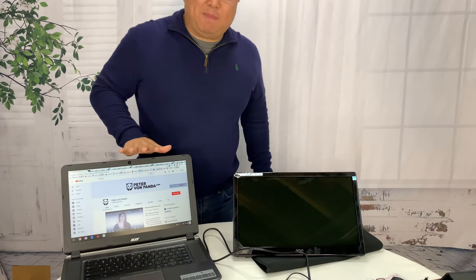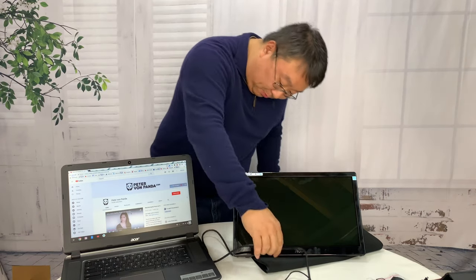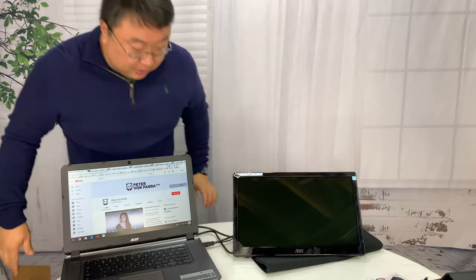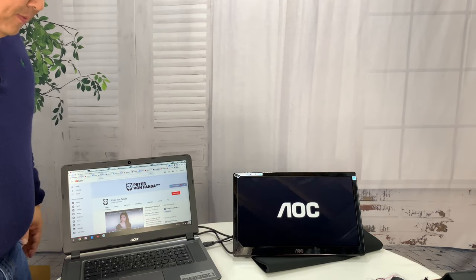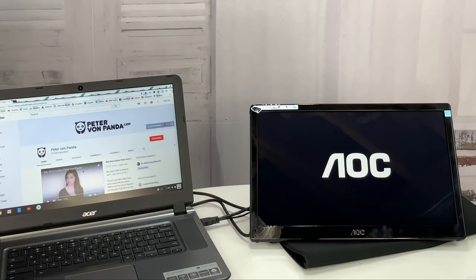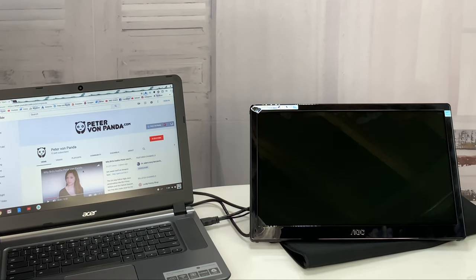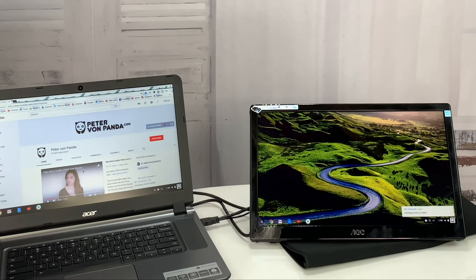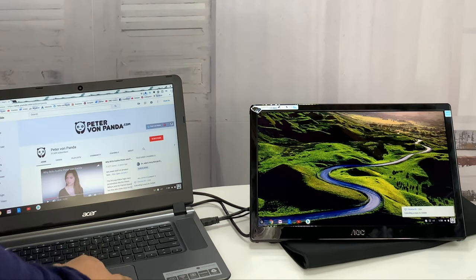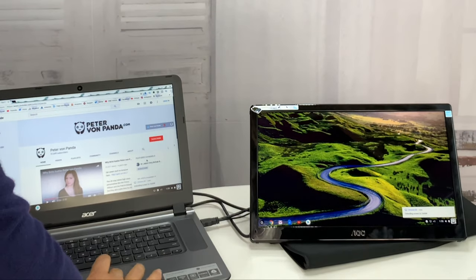I grabbed my Chromebook here. I'm going to plug it in and see if we can get this sucker working. It seems to flash on — and there we go. I've actually got it working and I didn't have to do anything.